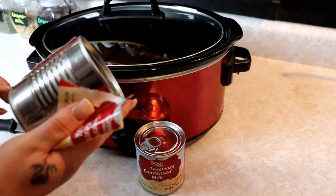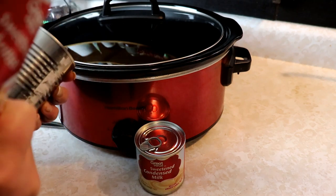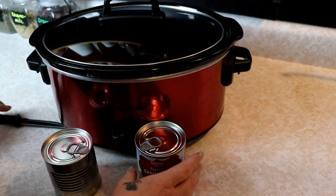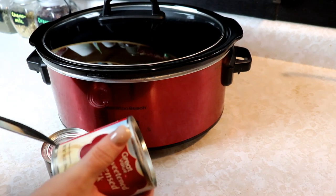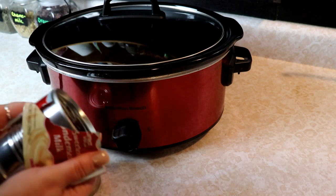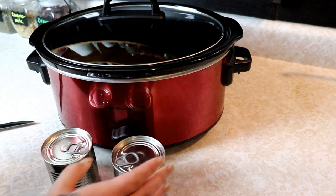I'm just going to pop the labels off these, because the labels can make a mess in your pot and I hate peeling paper out of there when it gets stuck on the side. So we're just going to pop these labels off and you can do one can at a time or two.